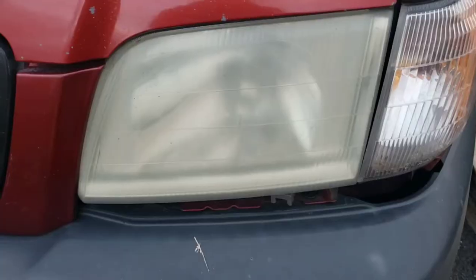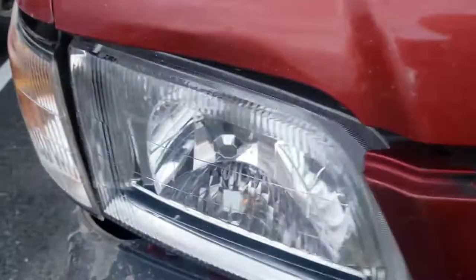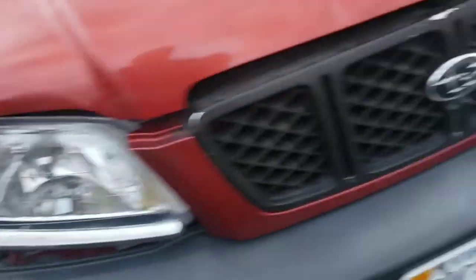What's up Dice Club? Today I am going to show you a quick and easy way to save a few hundred dollars because this is a life hack. You got foggy headlights and you want them to look somewhat like that without spending a few hundred dollars on getting a new light?